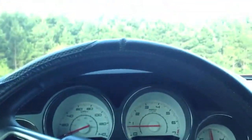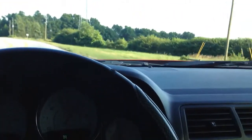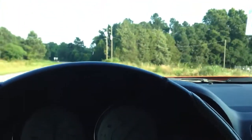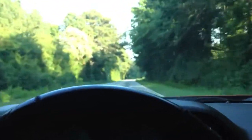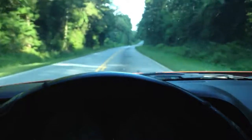I have it right here sitting on the side. So, let's go.